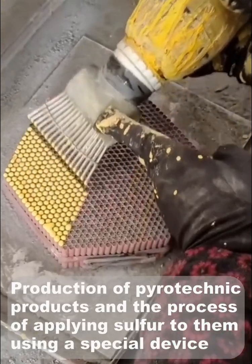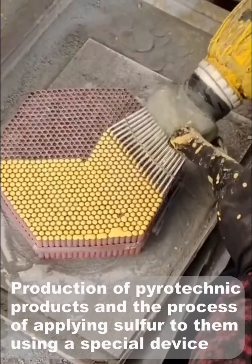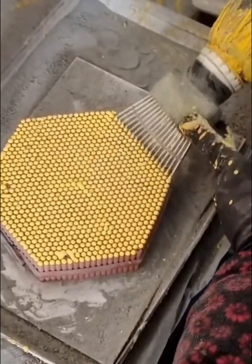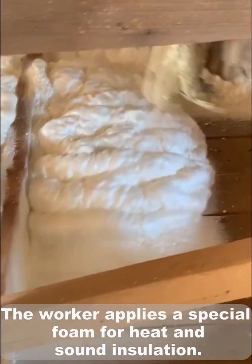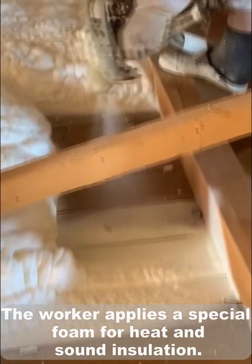Production of pyrotechnic products in the process of applying sulfur using a special device. The worker applies a special form for heat and sound insulation.